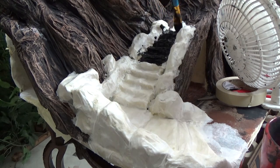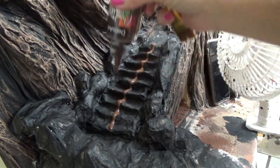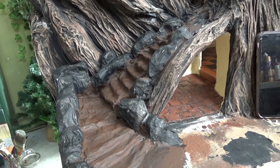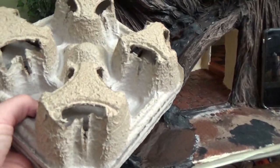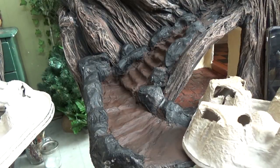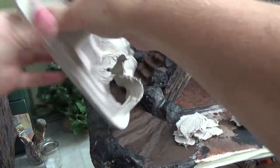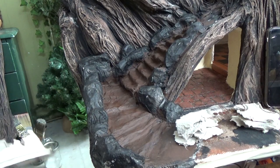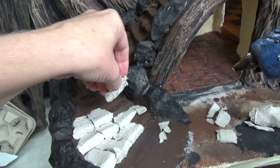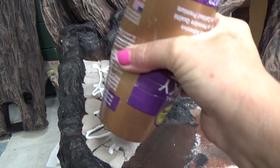I painted the stairs brown initially, thinking about the ground showing behind the stairs, but I ended up painting black in between the stairs anyway. I'm going to be using the paper cup tray with all the texture on it for the boulders, and the trays without as much texture for the stairs. I'll hot glue these all into place, bending and tearing them into pieces and making them fit together like a puzzle.